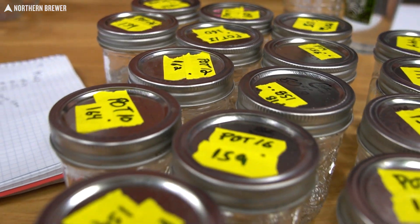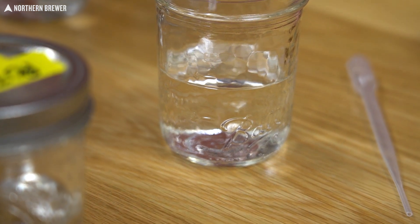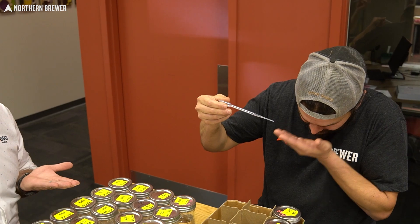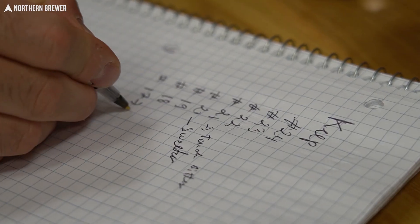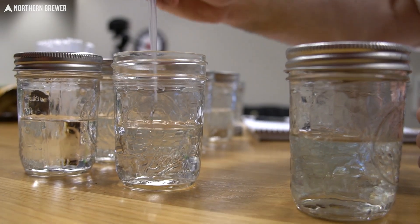In this Northern Brewer video, we continue our distillation series with a video about blending cuts after distillation, where a lot of the magic of spirit-making happens. Once again, we're joined by Ilya from BSG and Still Spirits to sample the many segments that we pulled off during distillation.